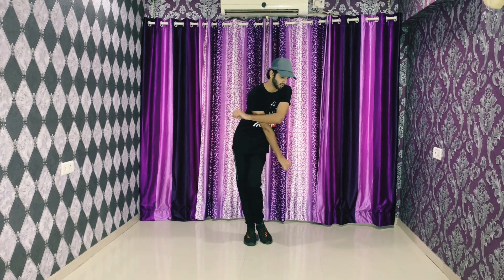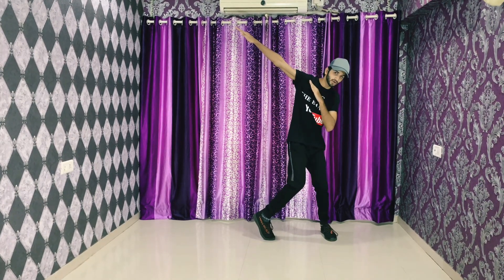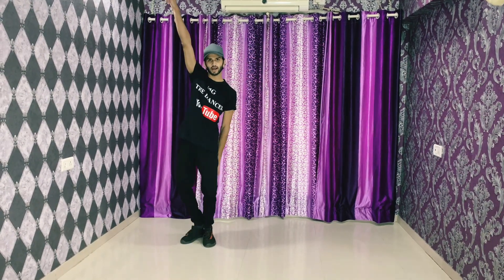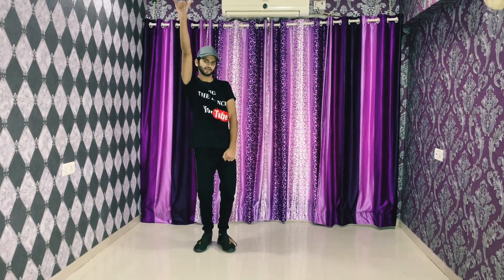After the clap we go one, two, three, tap. From here continue — wave, wave and turn, and we jump and tap. Then we go slide one, two, three, four.